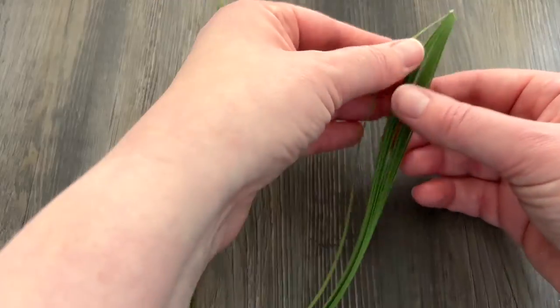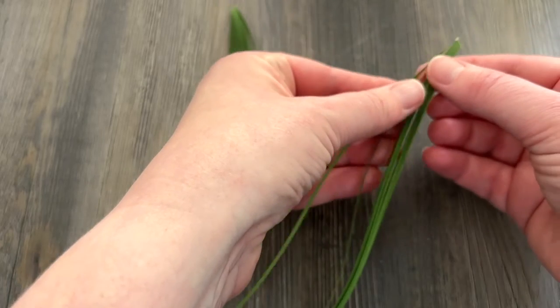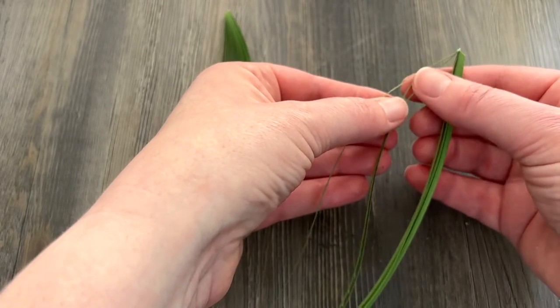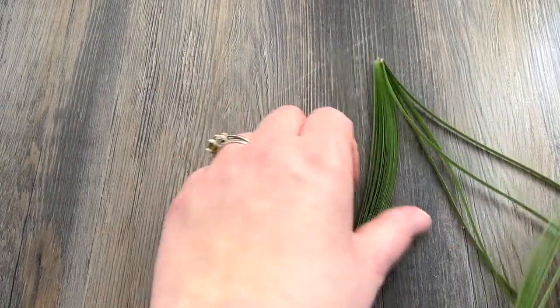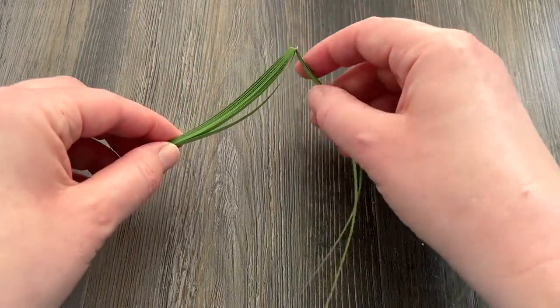That is a little bit more than we need for one stem for these flowers, but I would go ahead and make two of those double thick strips because we're going to need some extra little pieces as well besides what we're using for the main stem.